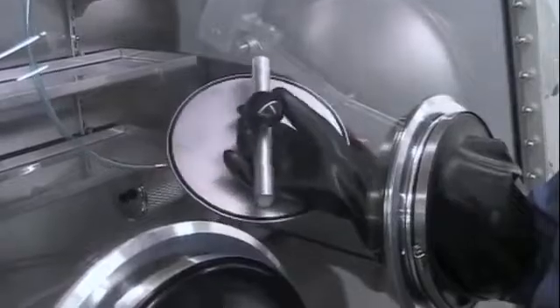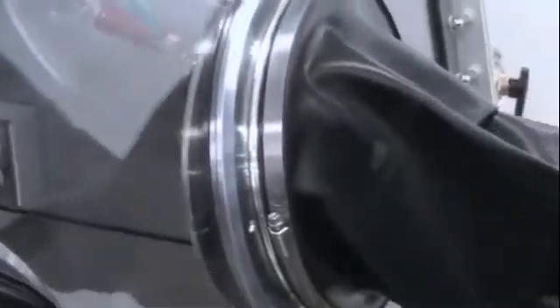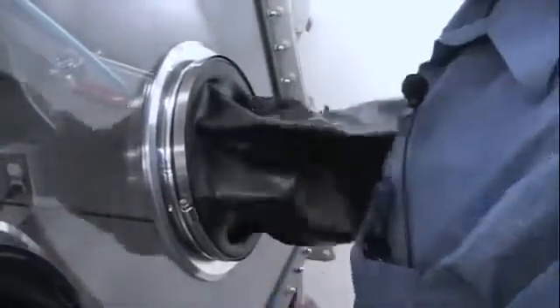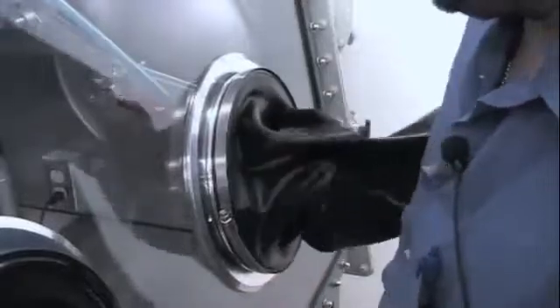To begin, we want to turn the knob counterclockwise so that the bar and the nylon tips fully latch and engage on the outer rim of the glove port. We then want to turn the knob clockwise so that we can begin pulling the back plate and the o-ring up against the back of the glove port so that it creates a good seal.